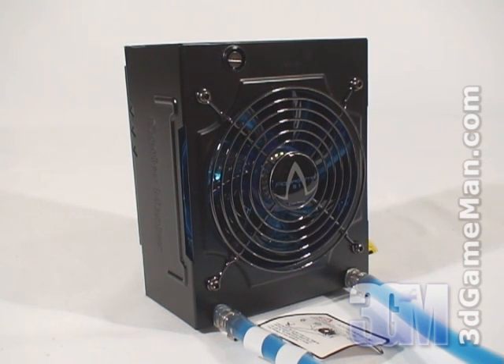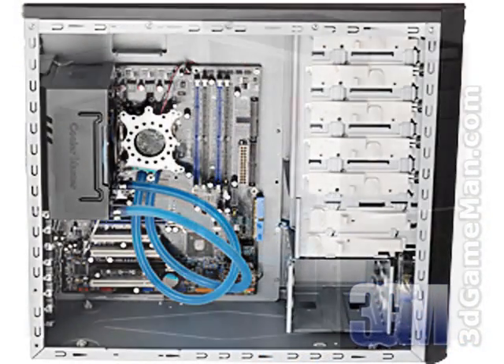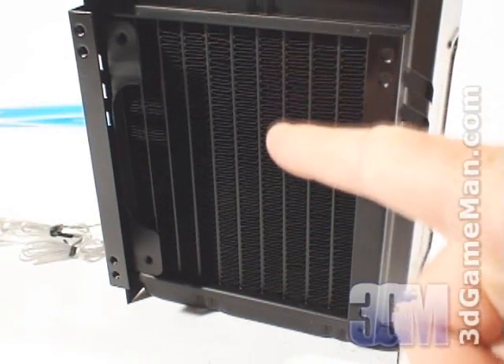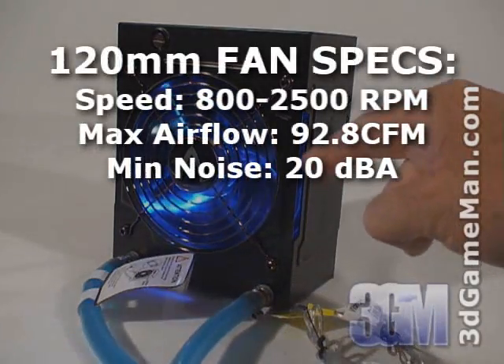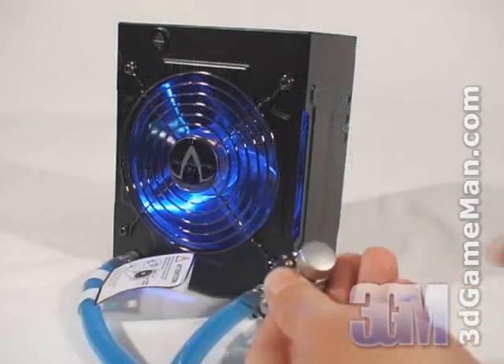It can be installed in really any 120mm fan location, but typically on the back of the case or the side of the case. The radiator is all aluminum, and they include a blue 120mm fan, which can be controlled with the rheostat.